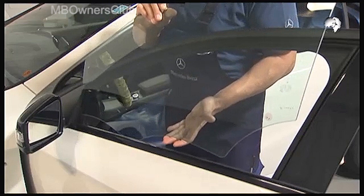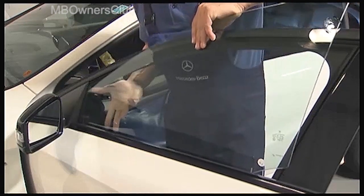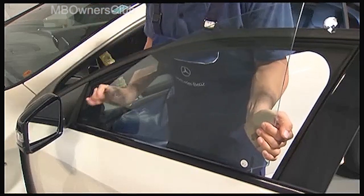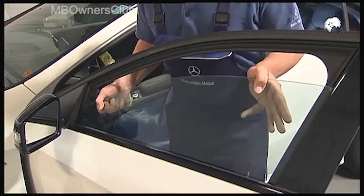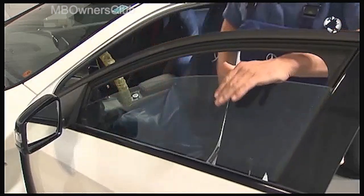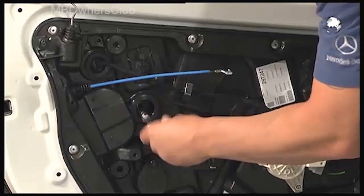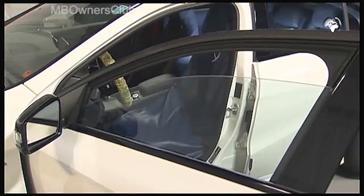When replacing the window, please note that you must first place the window on the mountings and then push it into the rear window guide seal. Then fasten the window again. Then the door module is back in its place.